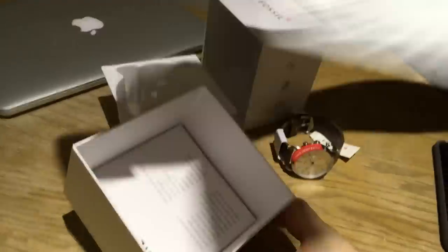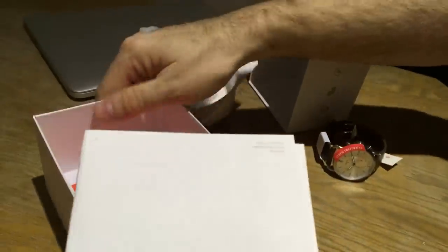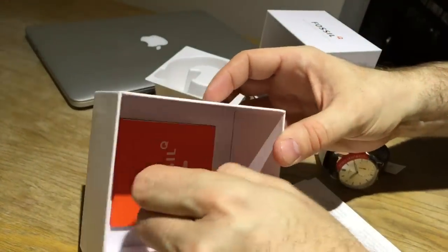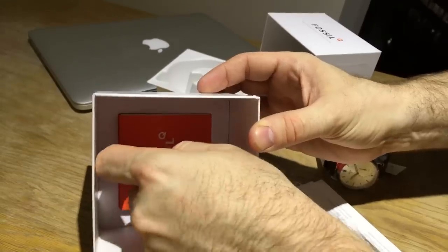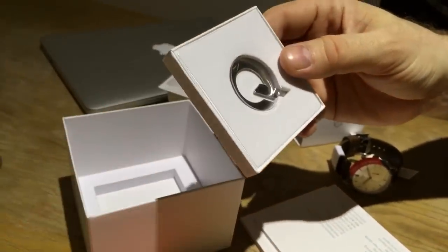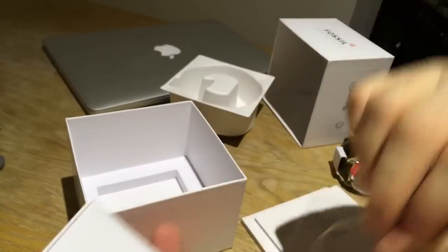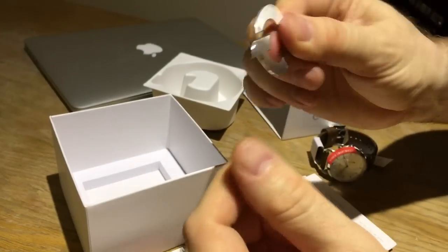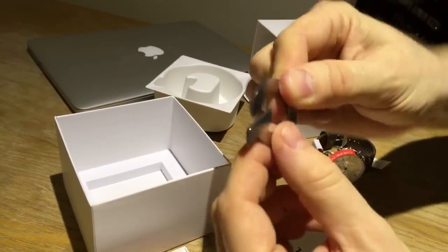Apart from the watch, we have the receipt, a warranty information booklet, and a quick start guide explaining how to connect it. At the bottom of the box, marked with a screwdriver sign, we have a small tool to help change the battery when it runs out.